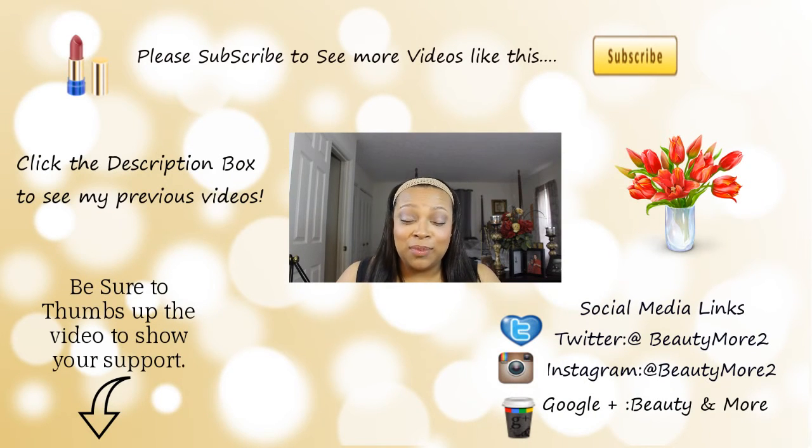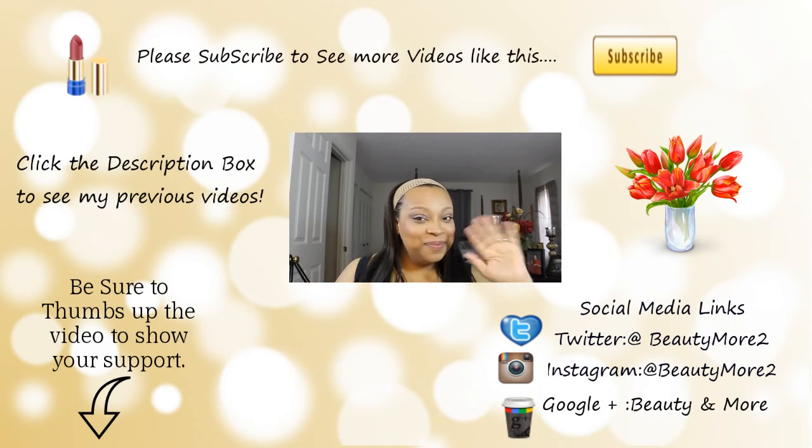Thanks so much for watching the video! Please subscribe if you're new, and thumbs up the video if you want to see more videos like this. All my social media links are linked down below — I'll see you guys in the next video, bye!